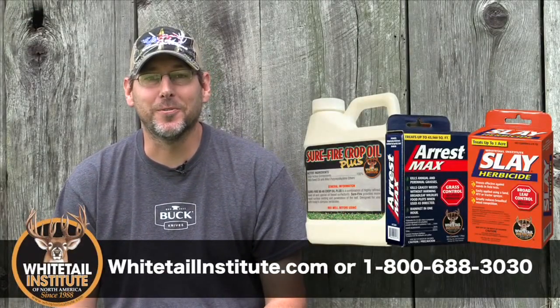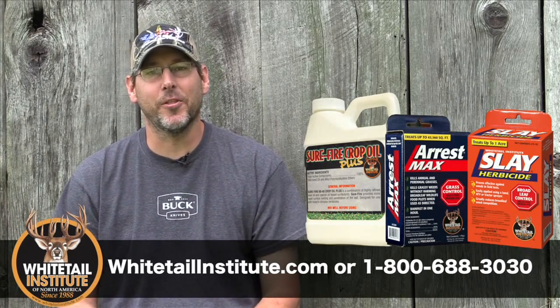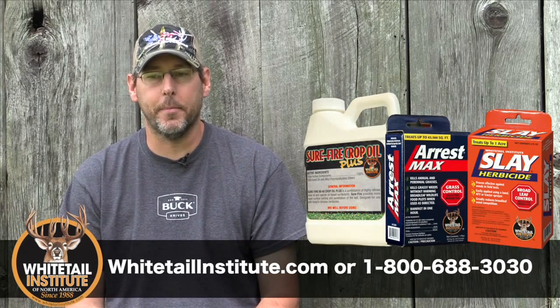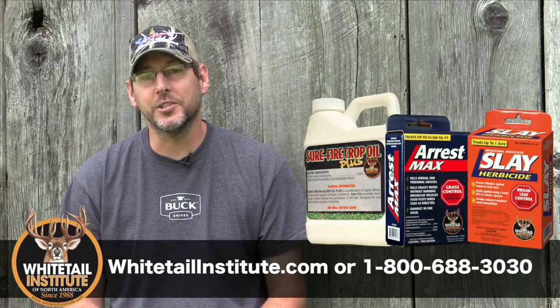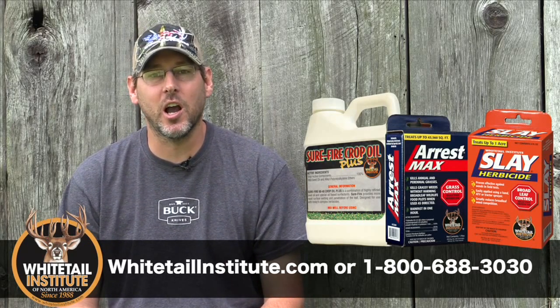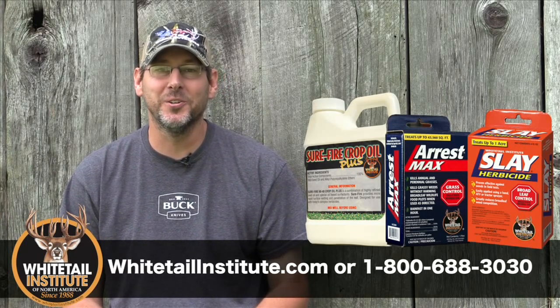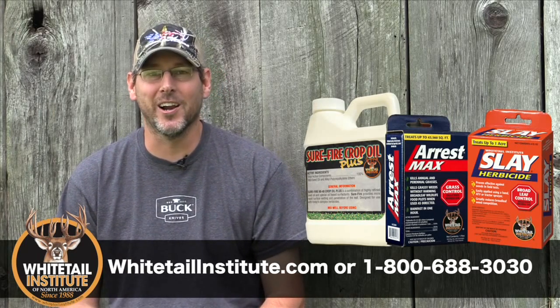The video speaks for itself — you saw us using their new ArrestMax for the grasses, the Slay for the broadleaf weeds, and the Surefire Crop Oil. If you are looking for more information on the great products from Whitetail Institute, visit their website at whitetailinstitute.com. We want to wish everybody a lot of luck out there — hunting season is going to be here soon, and thank you all for joining us on Wired Outdoors.